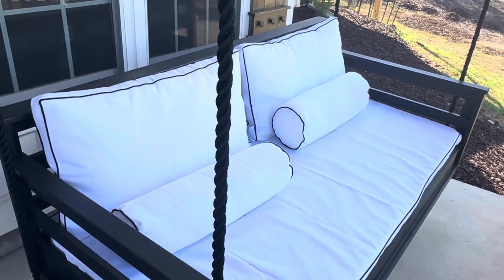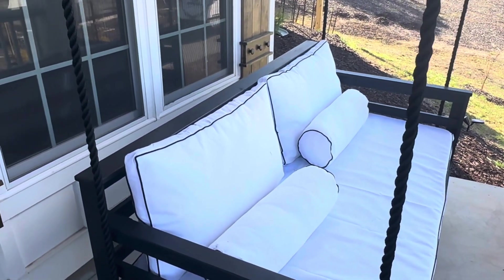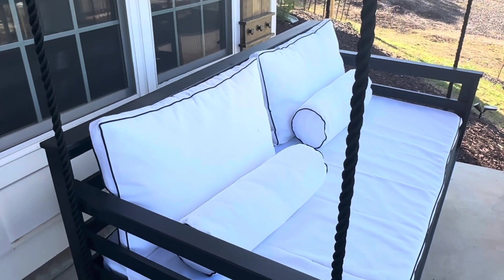They are designed to withstand outdoor conditions and are durable for long-term use. I just think it looks great on this custom swing we had built, and I think you'll like it too.